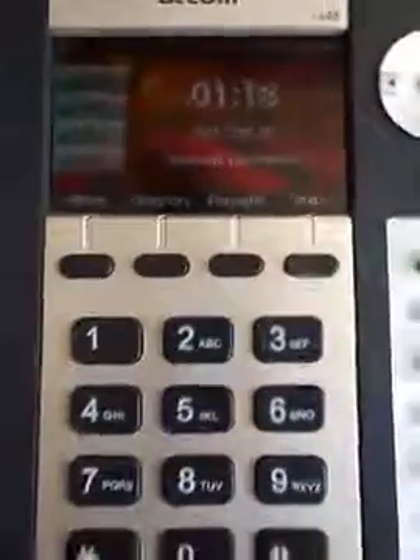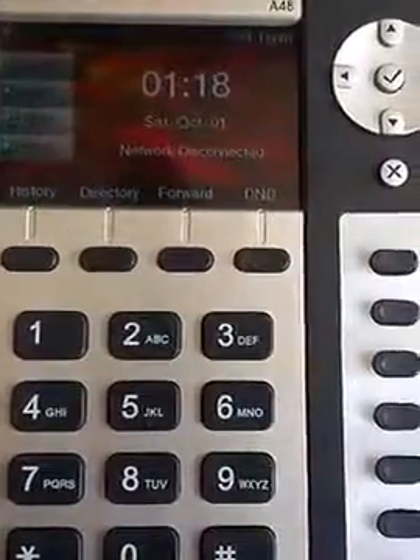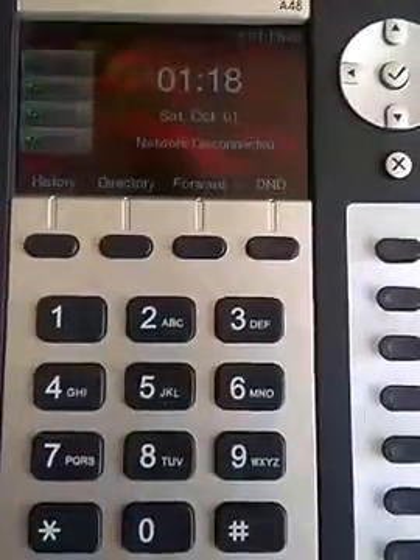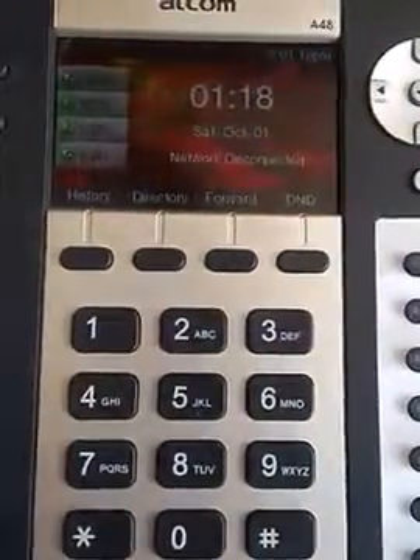All the Atcom phones, including the A10, A20, the A48, A41, and A68 all come with a LAN cable in the back to plug into your wired network, and they come with a PC port to plug in your PC. Most customers have a question about how to put in the wireless password. So what we're going to do is connect this to our wireless network, which is Private24, and the password is going to be capital P-ASSWRD1234.